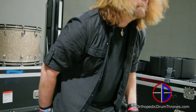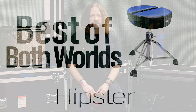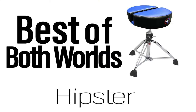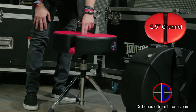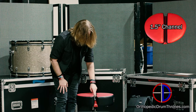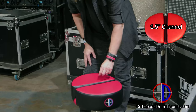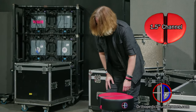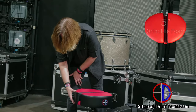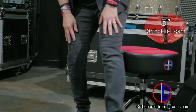Let me talk a little bit about the throne I was looking forward to having on the road, and I found it with ODT's Hipster Throne. Like the one we talked about earlier with the two sides, this one also has an inch-and-a-half wide channel down the center of it, which allows my tailbone to be suspended while I sit on it. The music I play is very physical, and with that physicality, this takes the pressure off my lower back. Five-inch thick foam, which is very durable, does not break down, and feels amazing when I'm sitting at my drums.